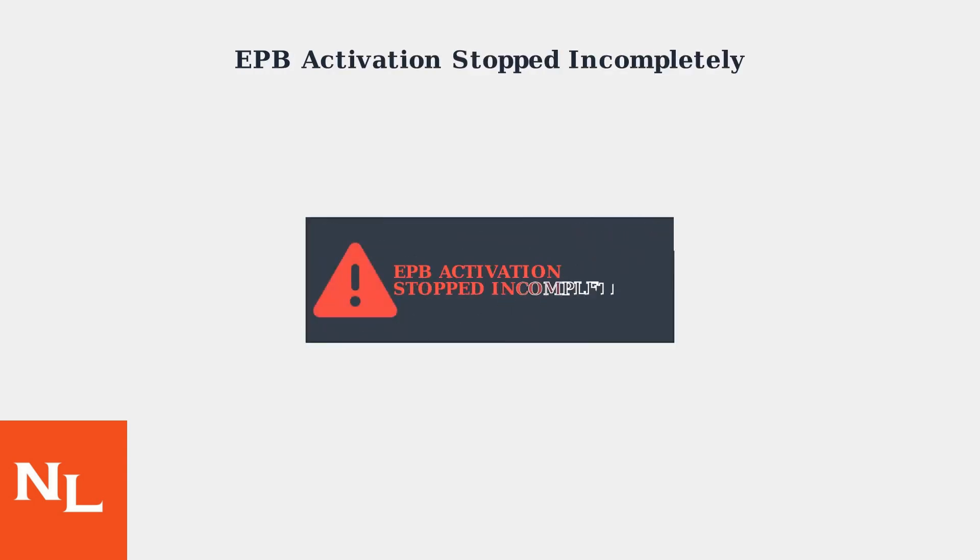The EPB activation stopped incompletely warning appears on your Lexus dashboard when the electronic parking brake system fails to fully engage or disengage.